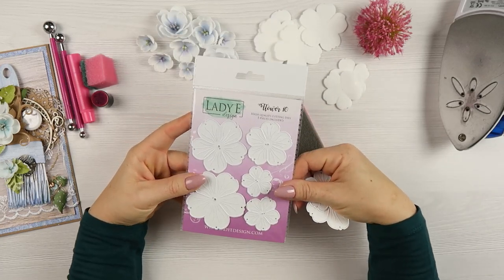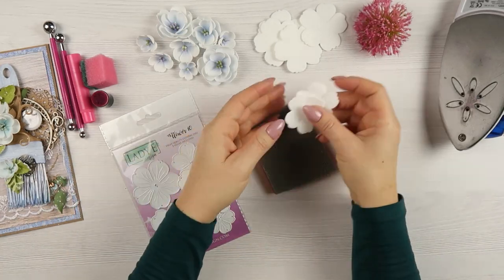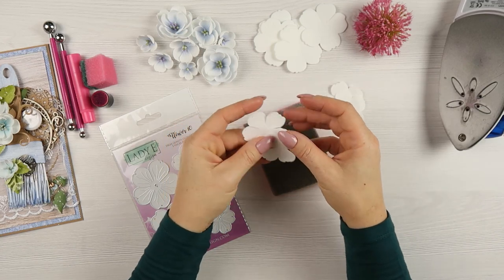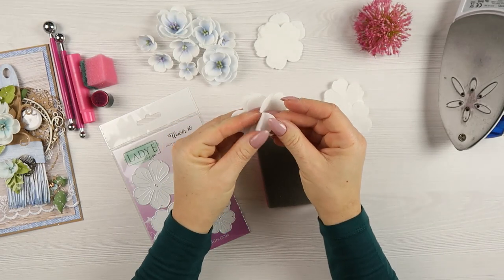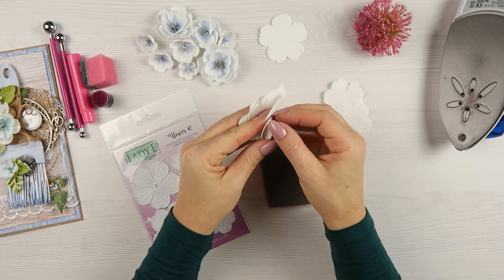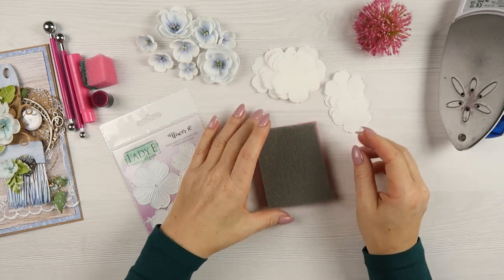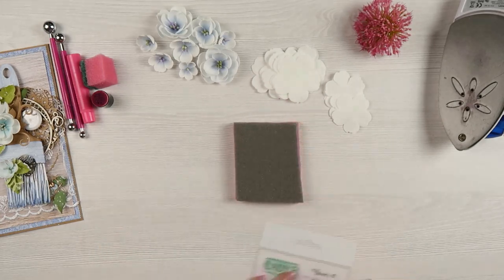The die has embossing of vines on the flower, so if you don't want that embossing on the fomuran you need to remove one of the layers from your sandwich. I use a Sizzix die cutting machine — it has three or even four different layers. I removed the thinner one from the machine so the embossing is not so visible on the fomuran. Apart from the dies and fomuran, I will be using shaping tools in different sizes for different size of petals.